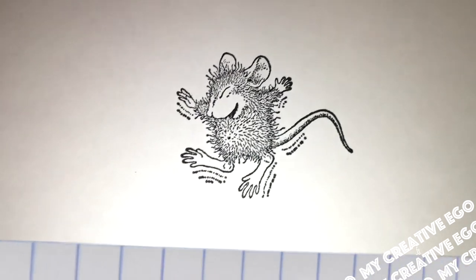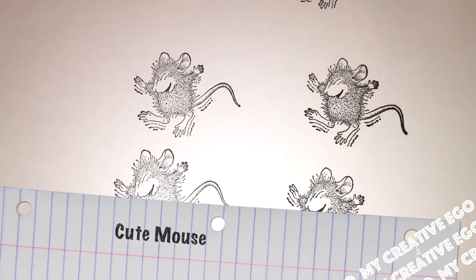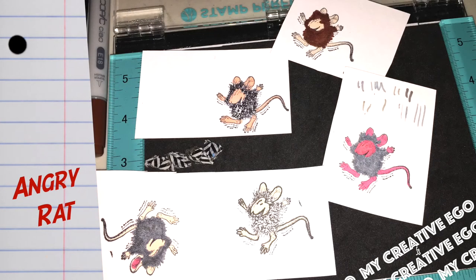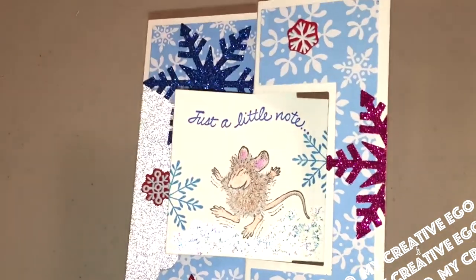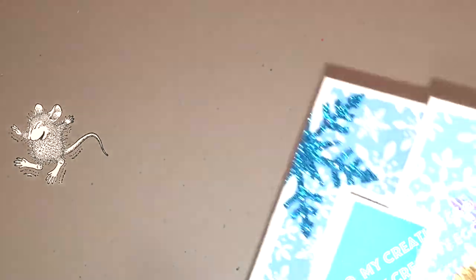Really cute stamp that looked like a mouse until I started coloring it in — it went from a cute mouse to a really angry looking rat. So I figured I'm just going to go with some colored pencils to make it a little bit lighter. To be honest, when you stamp out the image it's actually just perfect as it is without even having to color it in.